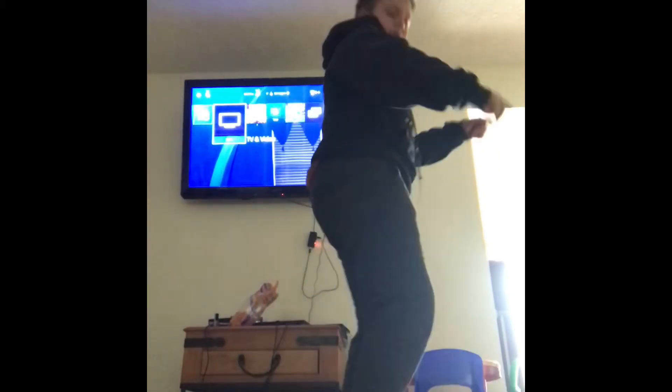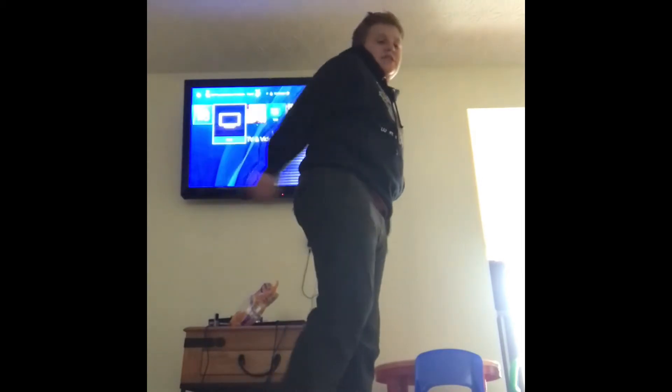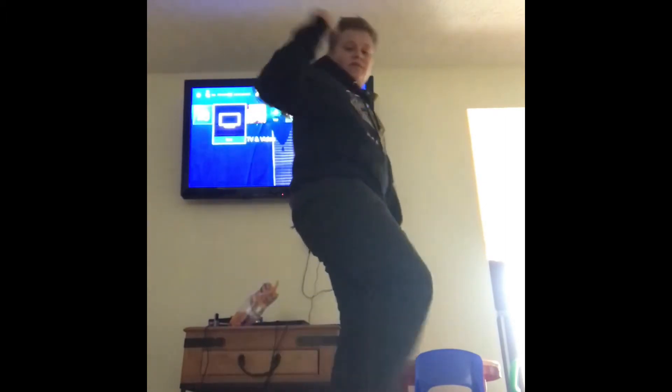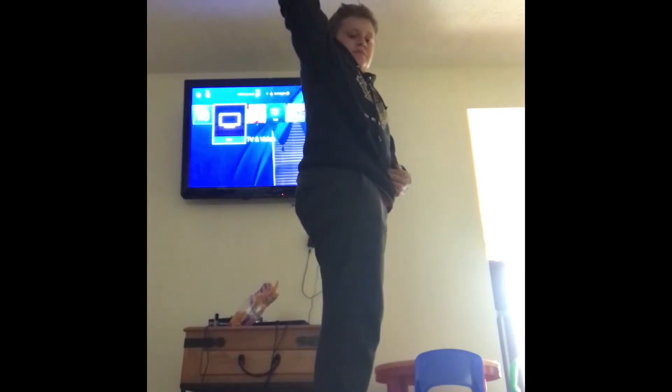So boom, boom — like that. Boom, boom. Then there you go — that move. And then this one: except your arms are gonna be up. Boom, boom — like that. Boom, boom. So this is what it should look like all together — like that.